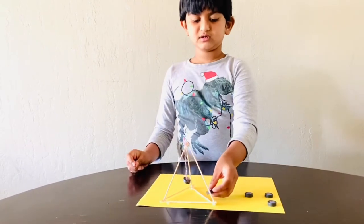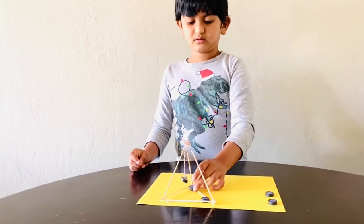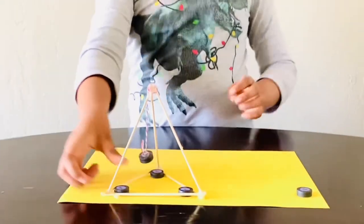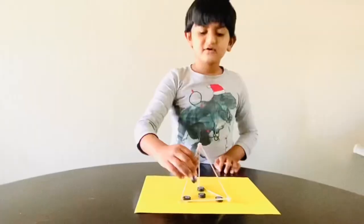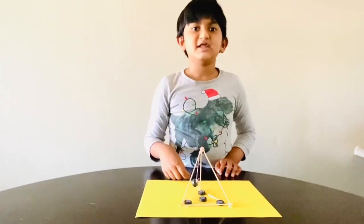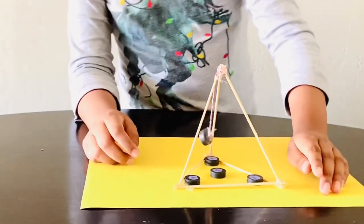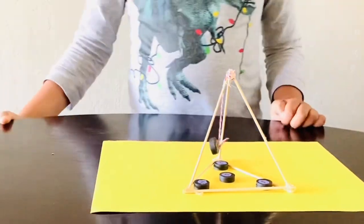If you put this magnet here, what will happen? If I move this, what will happen? Let's see. It's doing it in an unpredictable way.